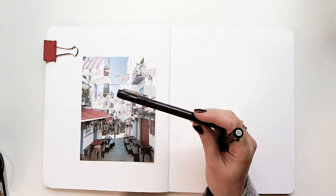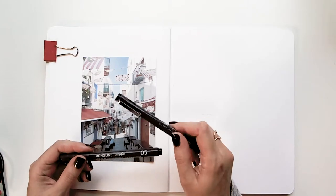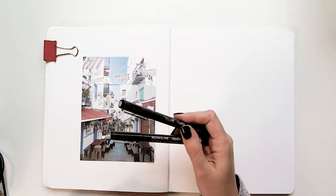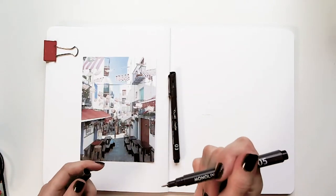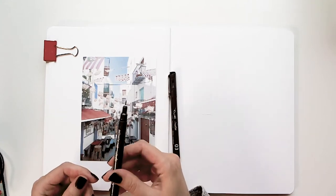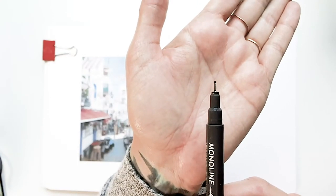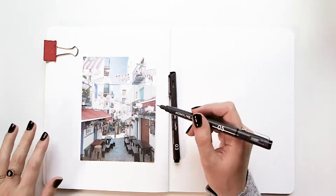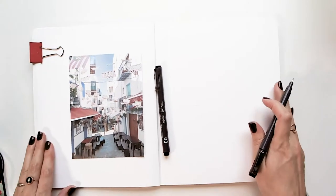I'm using archival pens because I want to be able to watercolor over them without the ink bleeding. These are the Pigeon Letters Monoline pens — shameless plug, but I had them created specifically for drawing. They have a nice rounded tip ideal for drawing, whereas many other archival pens are meant to draw at 90 degrees only because they're for drafting.